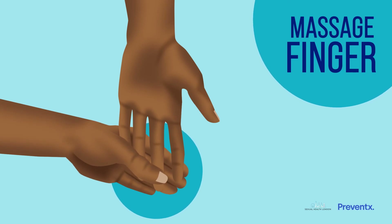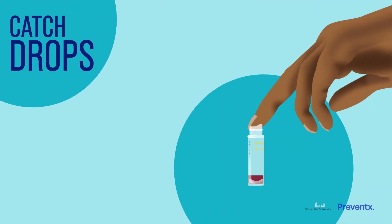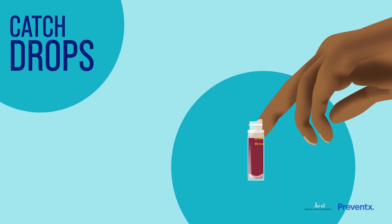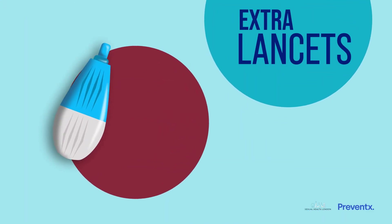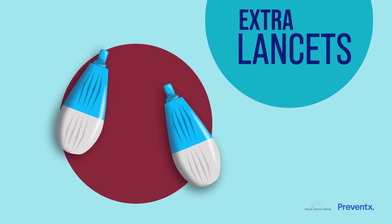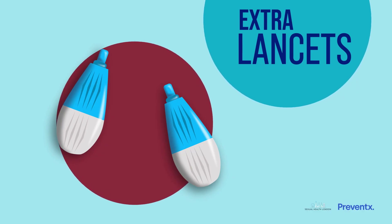It can take a little while to get enough blood. Once blood is flowing, carefully catch the drops in the collection tube. Try to fill the tube until it reaches the top line, which is about 15 drops of blood. Don't worry if you can't quite reach the top line — we can still do most tests if the blood is past the lower line, marked 400. It's okay if you find it hard to catch enough blood; there are extra lancets in your kit. Take a breather and then try again with a new lancet on a different finger to keep collecting blood in the tube.